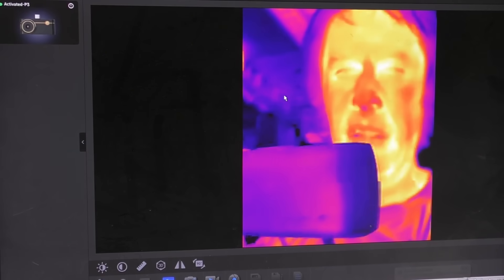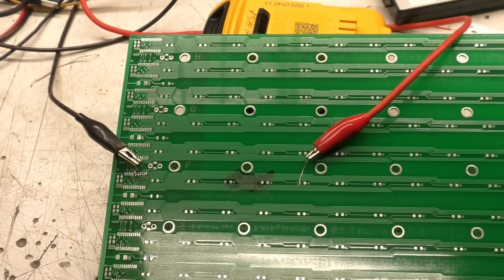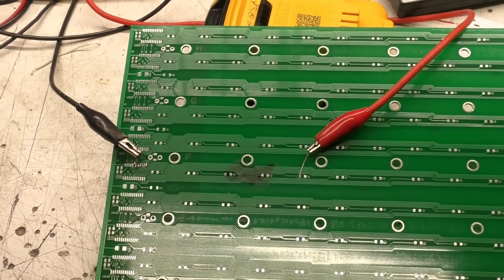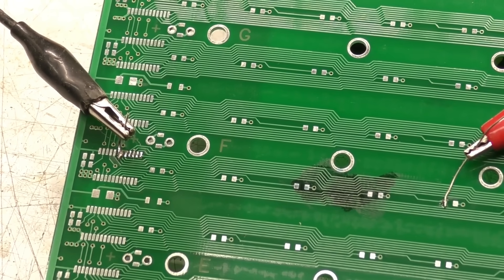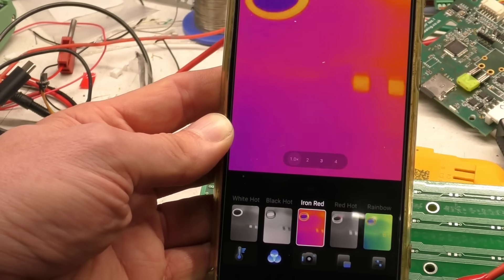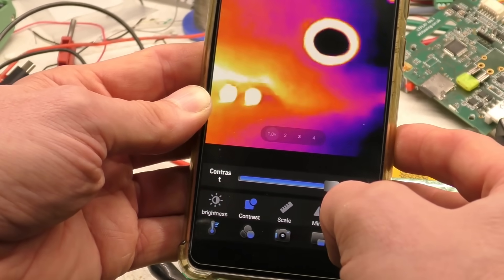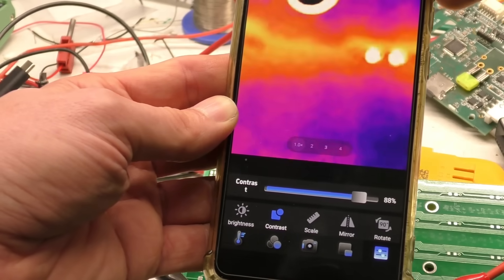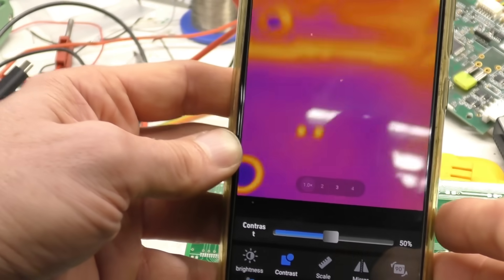Unlike the P2, this doesn't enumerate as a Windows UVC generic camera device. One classic application is finding shorts on a PCB, so I connected power across one track — these are probably 0.25 or 0.3 mm tracks on a green PCB, so surface emissivity isn't optimal. With 300 milliamps through it I can just about see that track after adjusting the contrast — there's quite a lot of noise but it's detectable. Turning the current up to 700 milliamps makes it very obvious.